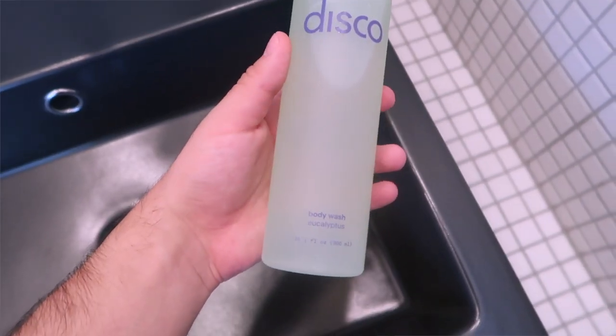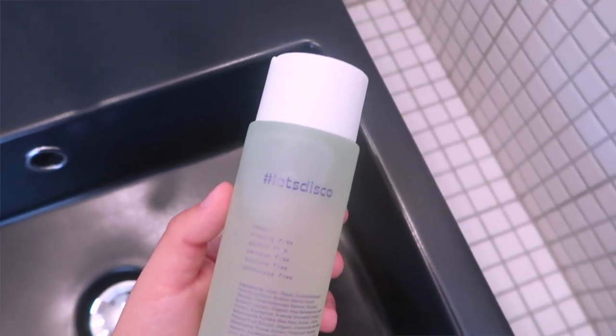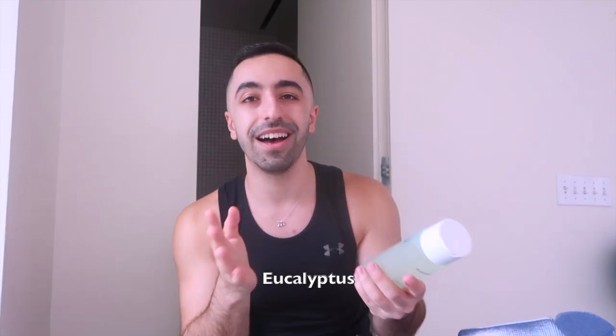This is also vegan, gluten-free, and paraben-free — all of them are. The packaging is so cute. This one says 'hashtag let's disco' and it's eucalyptus scented. I always pronounce it badly but I love the packaging — so cute.